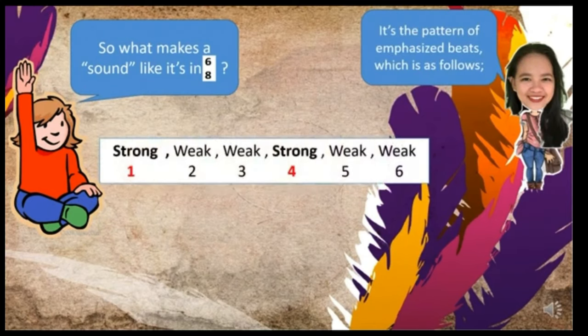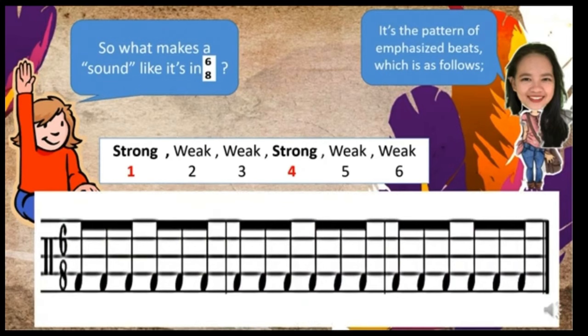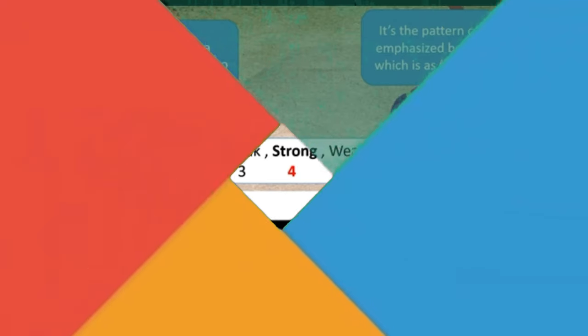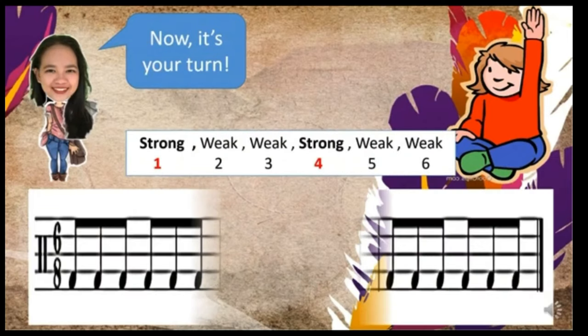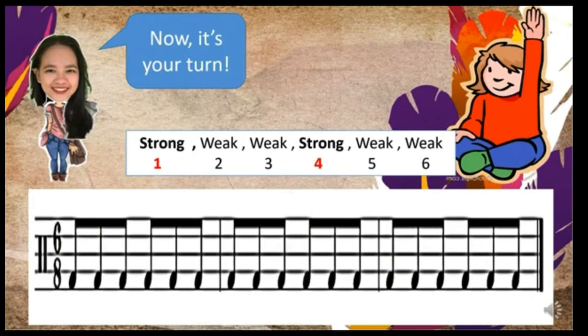So what makes a sound like it's in 6/8? It's the pattern of emphasized beats: strong, weak, weak, strong, weak, weak. Now let's try this one. Are you ready? Listen, then let's do it again. Now it's your turn — are you ready? Do it now.